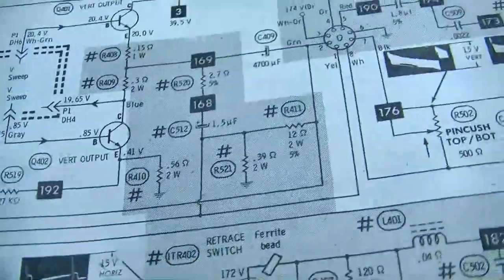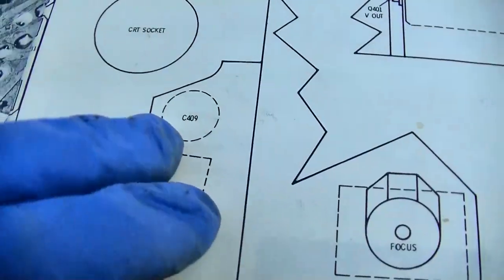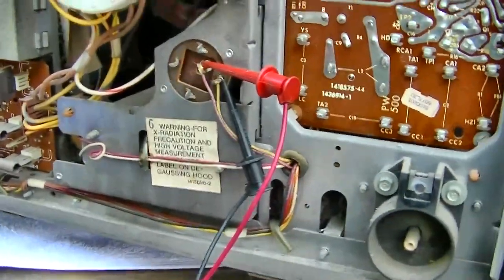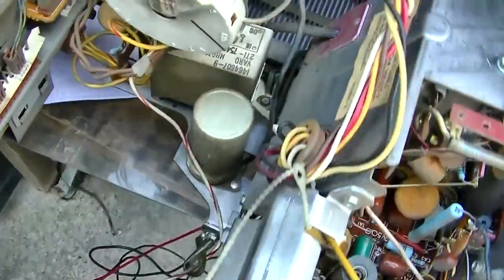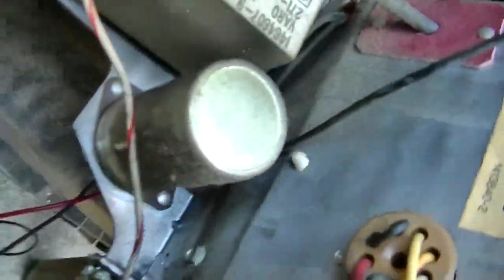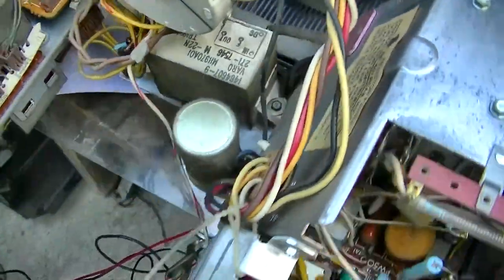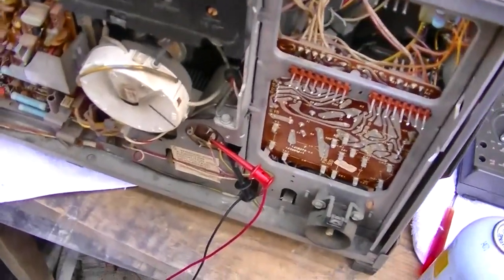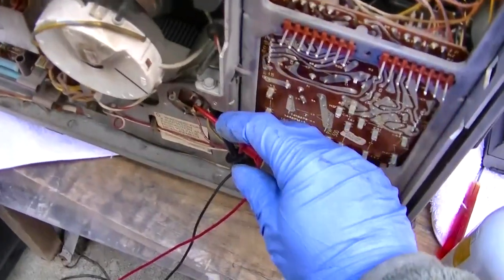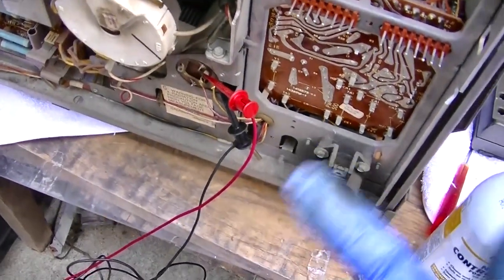According to this schematic, that should be that capacitor, and that capacitor is dead. Is the internet right again? That big 4700 microfarad capacitor is open? A 4700 microfarad cap should sound like a dead short to this audio test — and that sucker is open. What a trip.